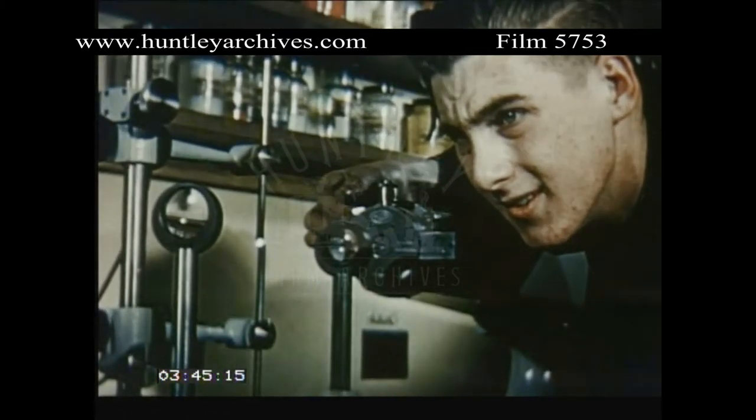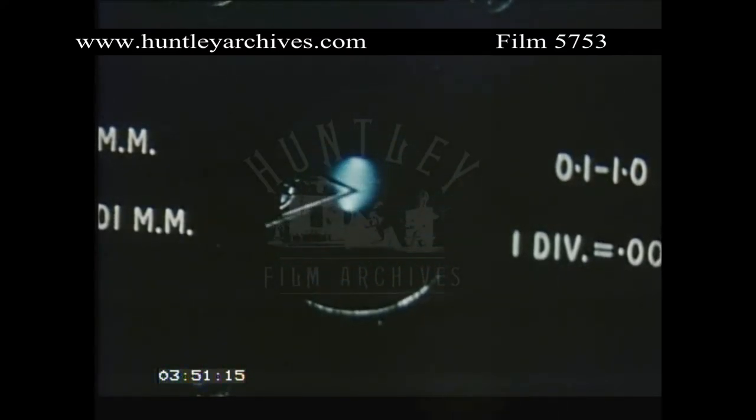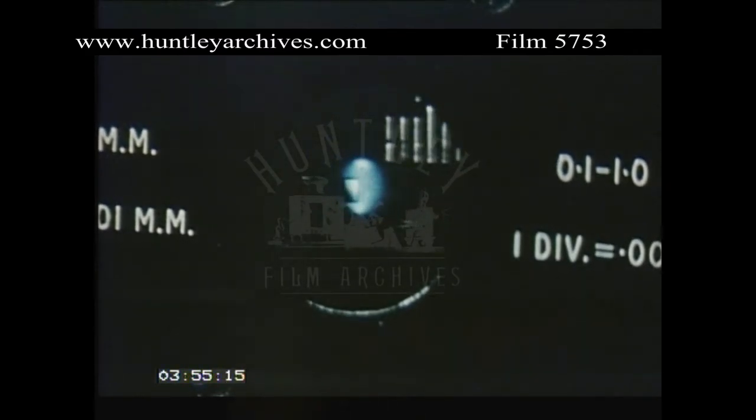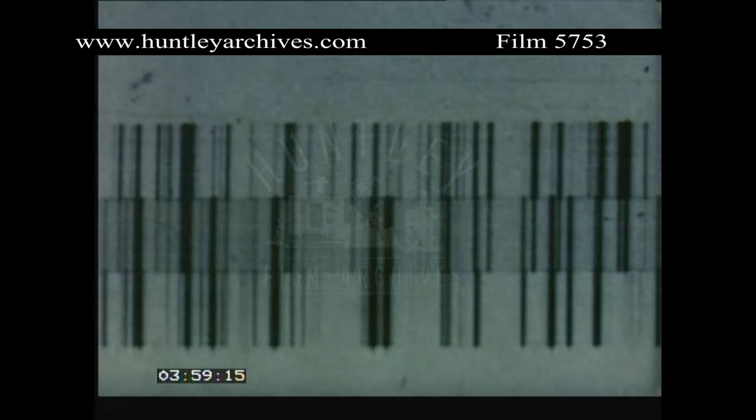Many spectrographs are fitted with a device for comparing spectra. Sliding this Hartmann diaphragm across the slit, three spectra in turn are recorded. In the resulting spectrogram, the three spectra overlap slightly and can be easily compared.